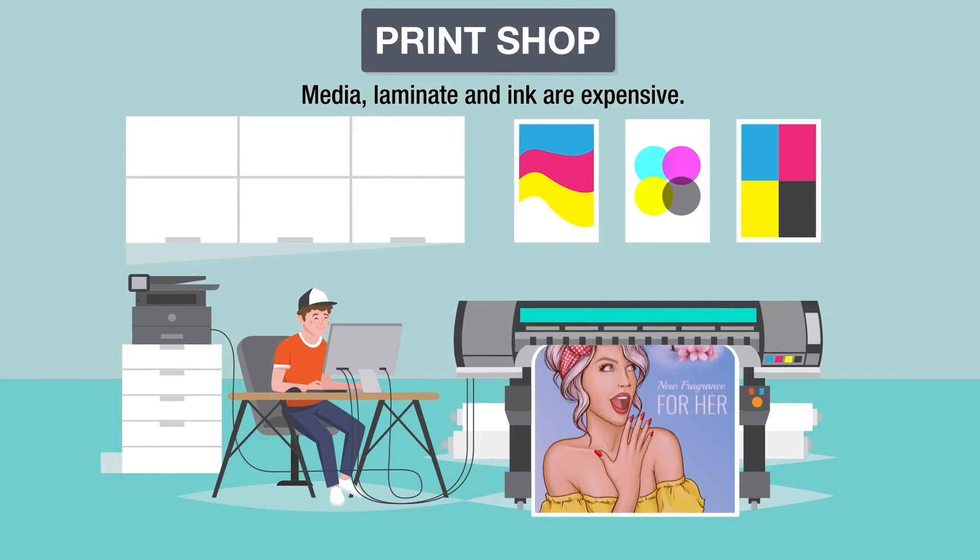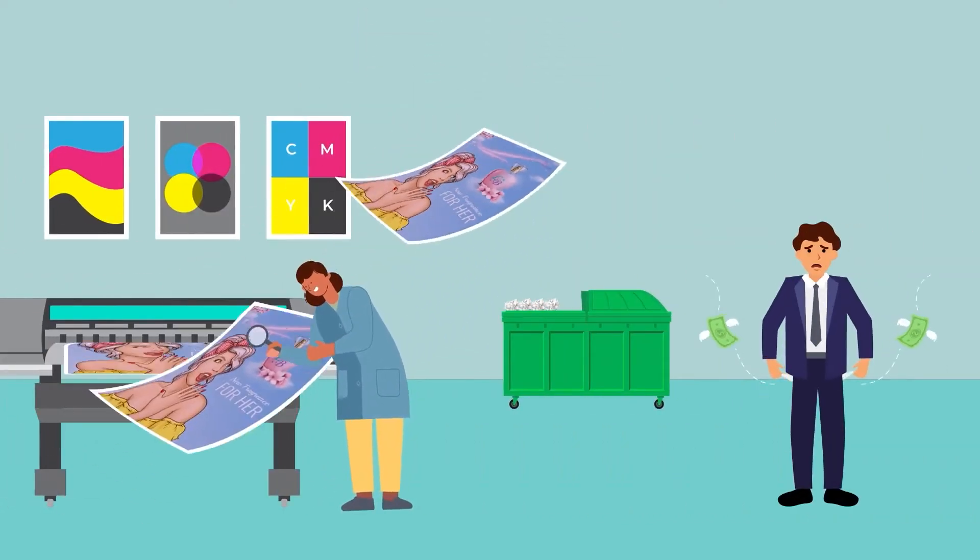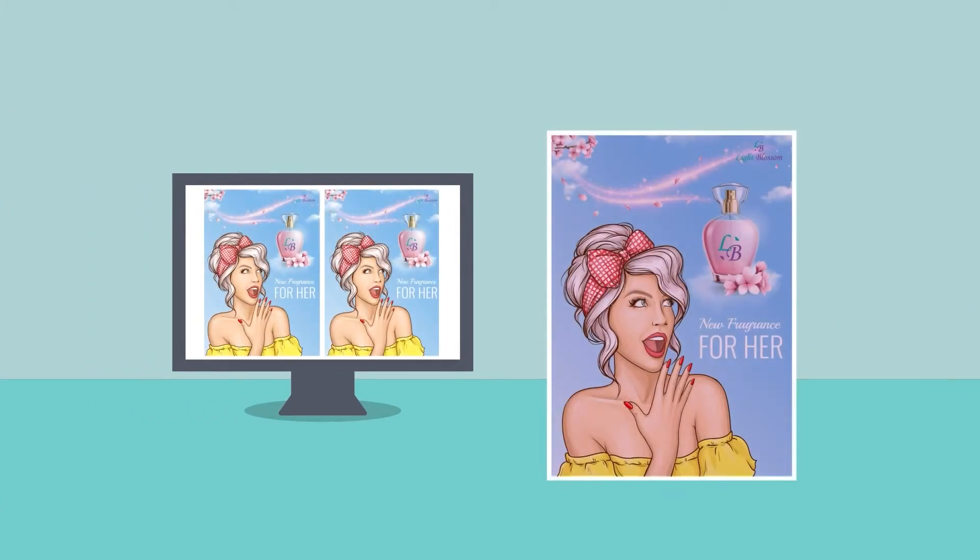Feeding the dumpster with off-color print jobs? Every wasted print takes money from your pocket. What if there is a way to predict how color will compare on various media before you print?